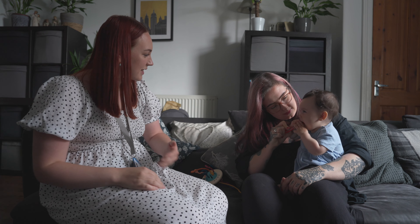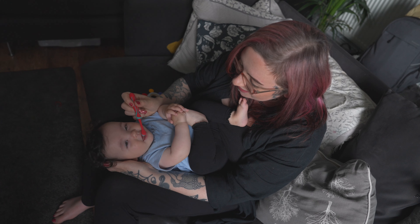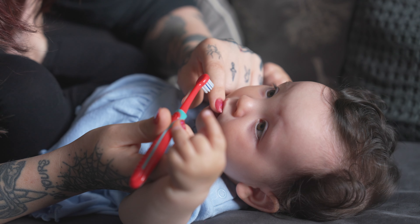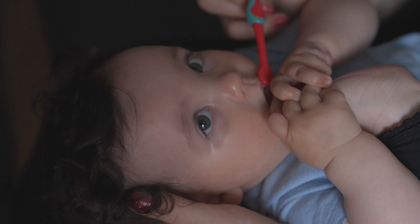Where possible, demonstrate with the parent and baby how to position the baby for toothbrushing. The baby can be on the parent's lap or in their arms, the baby can be laid down in the same position as a nappy change, or the baby can be laid down with their head closest to the parent, like being at the dentist.